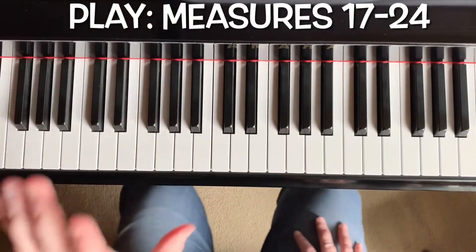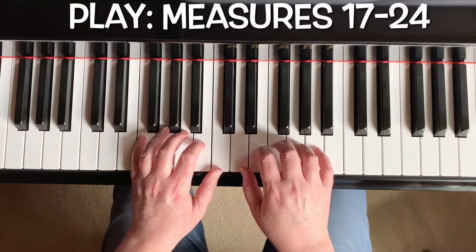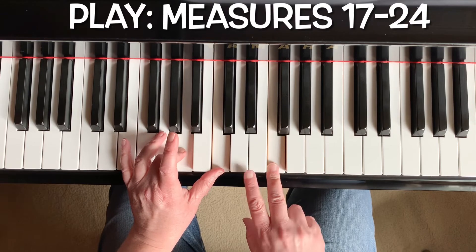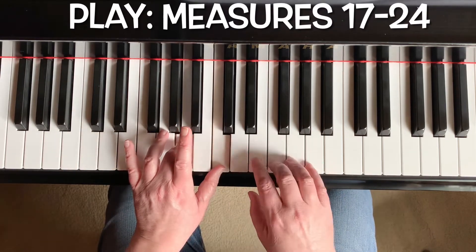To get started you should have your left hand thumb on middle C and your right hand thumb on middle D. These are all the first notes here. Remember our left hand has whole notes so it's going to stay down while the right hand plays many notes.